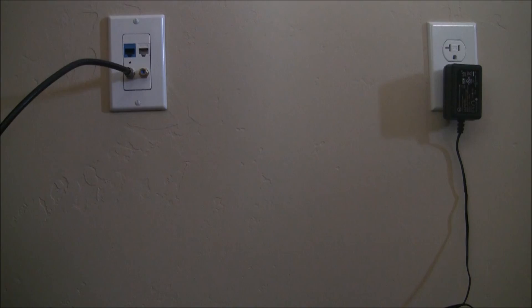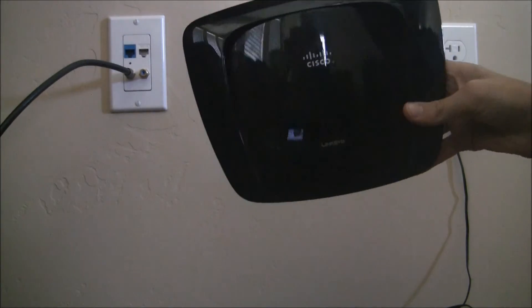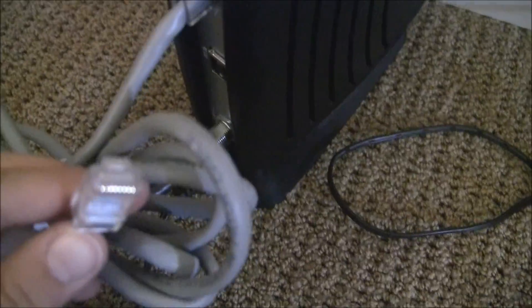Now if you need Wi-Fi, you're going to use the router. Take the other end of the Ethernet cable and plug it into the port on the router — mine says 'Internet', yours should say something similar. Stick it in.